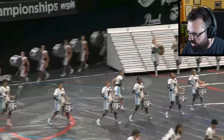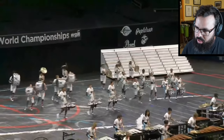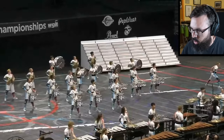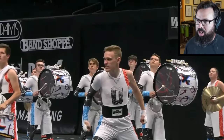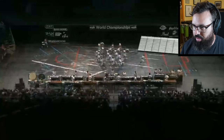Let's start with that body block. Honestly, from an ensemble timing standpoint, that's pretty hard — having the battery come out of the back and play with the front ensemble in the front, but they nailed it perfectly.